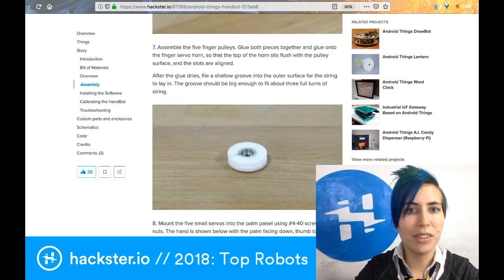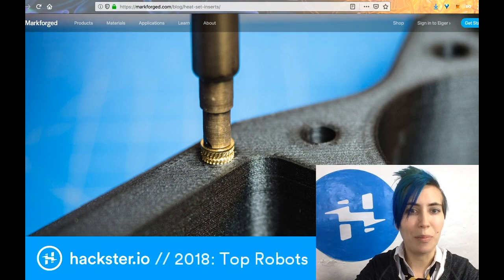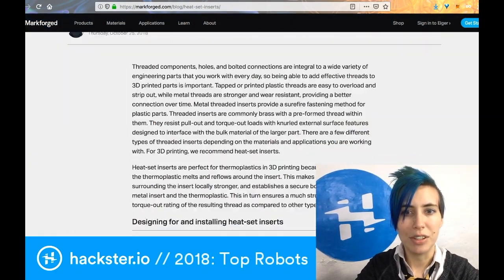An interesting thing they incorporate here is the use of heat set inserts, which are things where you basically use a soldering iron to push these metal parts into your laser-cut or 3D-printed plastic so that you have a really stable anchor for any parts you're connecting together. This is something I've been learning about this year and it seems like a really useful technology. If you're curious, there's an article about heat set inserts on markforged.com.